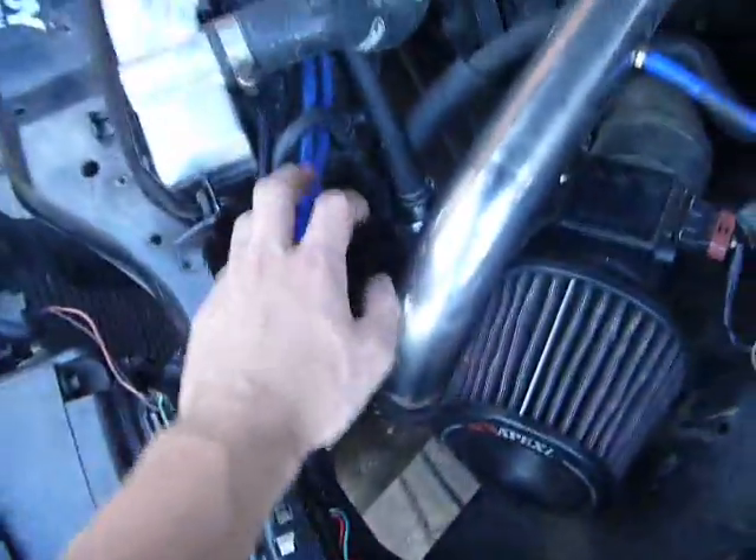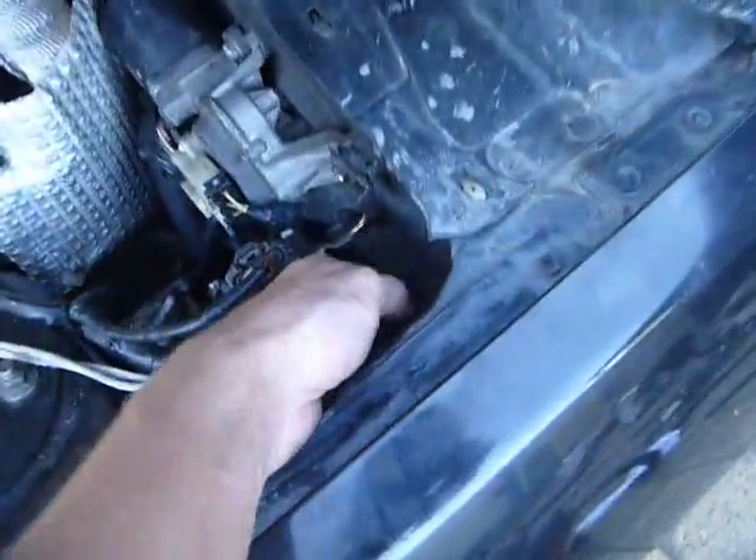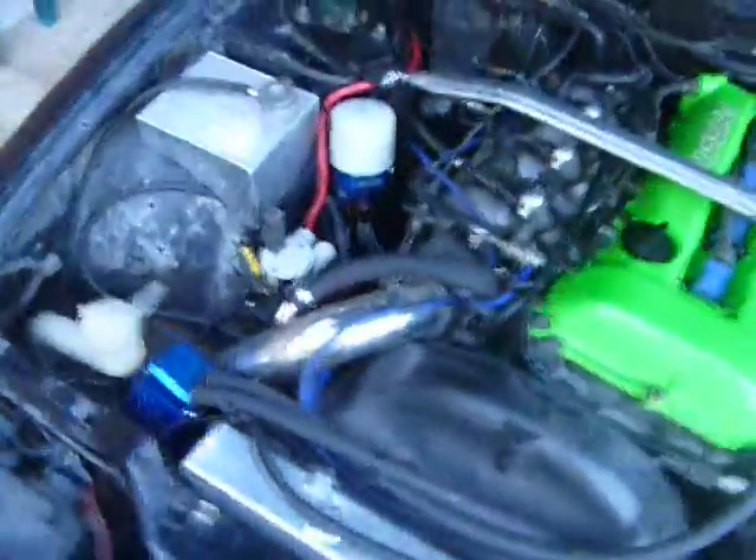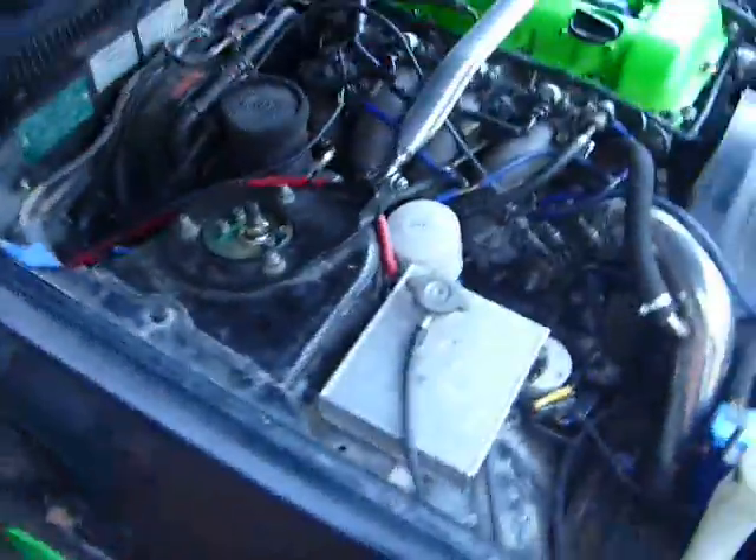This is the passenger side headlight loom. Only the bare minimum has been rewired — as you can see there's the wiper's loom, power windows, wipers, headlights, parkers. It's also got some strobe lights in it because it's a super fun drift car.